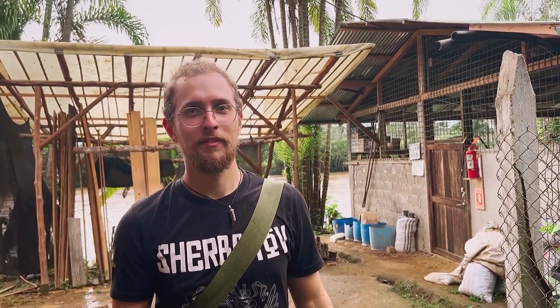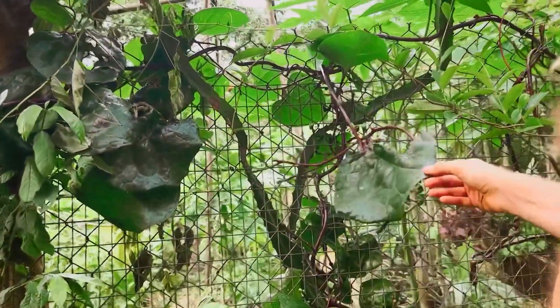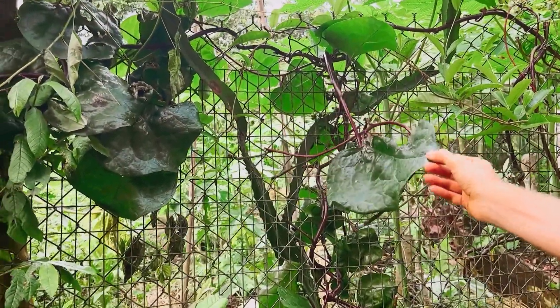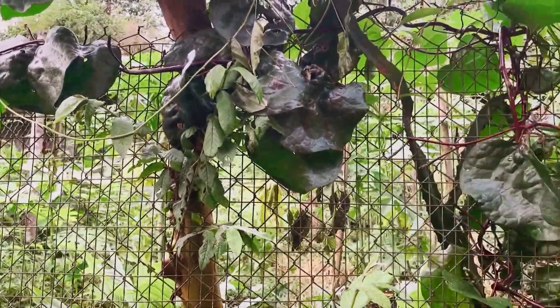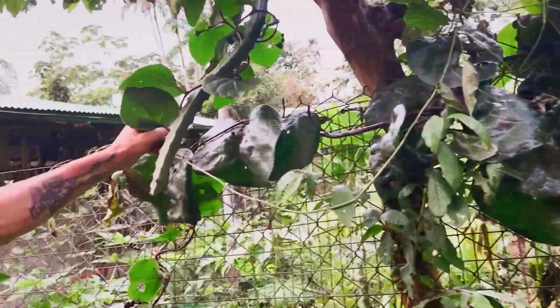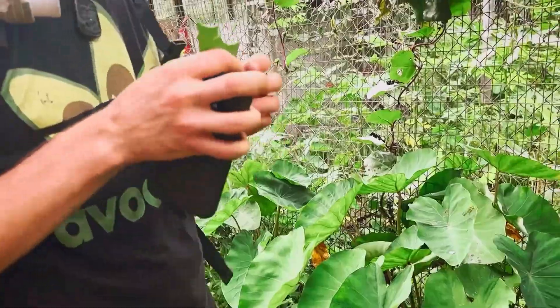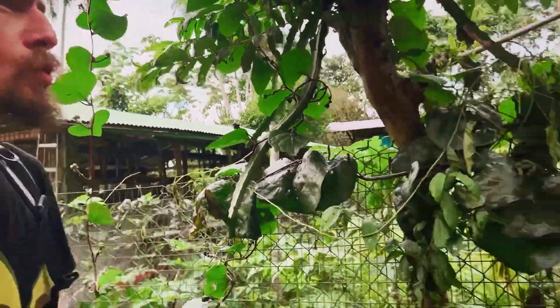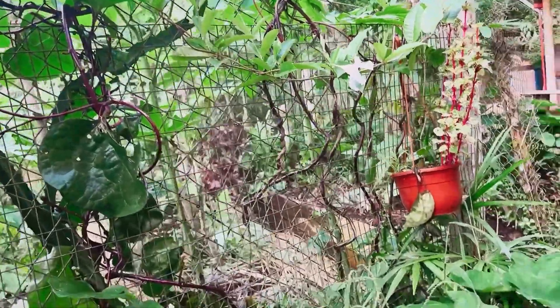These berries are Malabar spinach. The flavor comes — the nutty flavor? Not too much flavor to the berries, but I guess you can use it in wraps and stuff. It hasn't been too popular. It kind of has a gelatinous texture. Can I taste one? Yeah, you can go ahead. Not bad — you can make a wrap out of it like so, and have a nice burrito with guacamole or something. That sounds good.